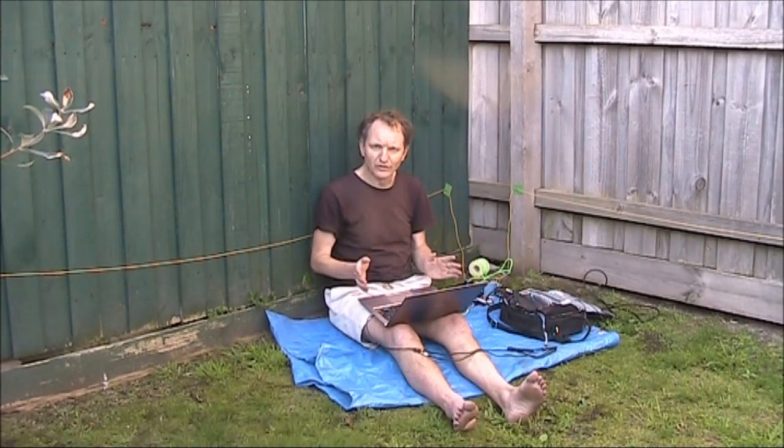For more on antennas, particularly portable antennas, check out my books: Hand Carried QRP Antennas and More Hand Carried QRP Antennas. You can get them either as an e-book or in paperback. More details on my website, vk3ye.com, or you can search their titles on Amazon.